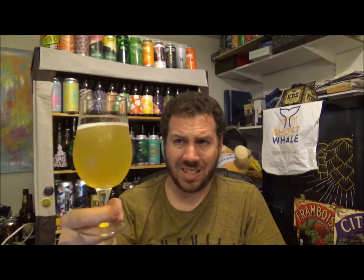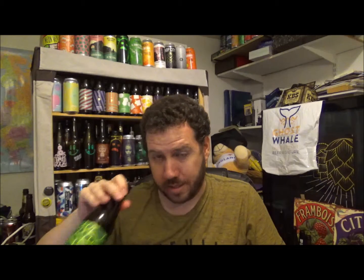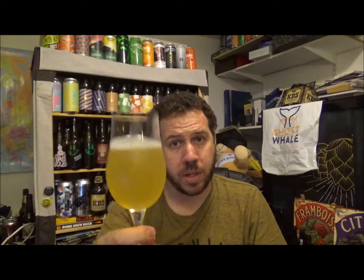Let's give it a try at this stage of the pour. Because I think the bottom of this is going to be quite... yes, it is. Quite a bit of yeast going on in there. Let's give it a try. Cheers, cheers Pete mate, thank you.